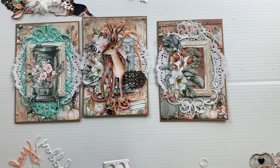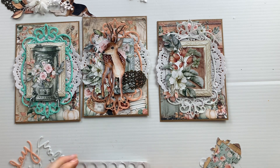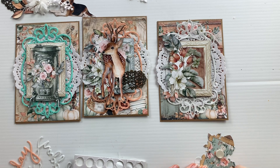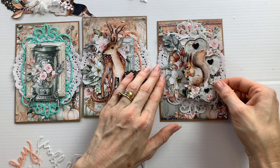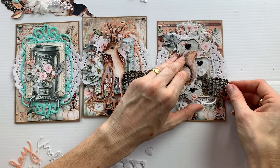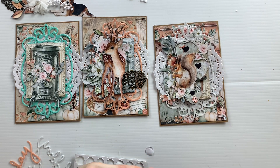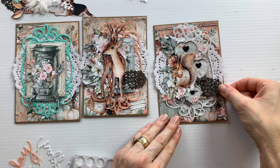The floral clusters just give a really nice fancy effect to the cards. I do like that little squirrel with the love heart homes - I think that's so cute. That was the card that I gave to my mom, the one with the squirrel.